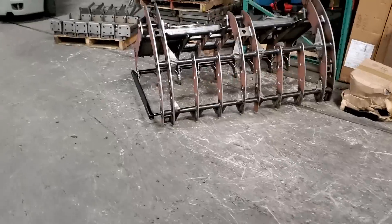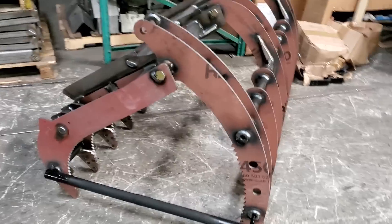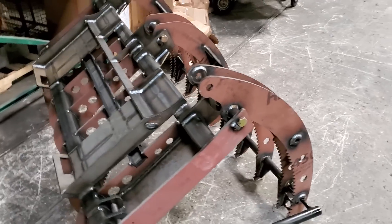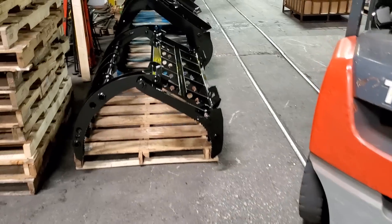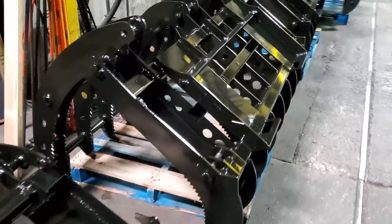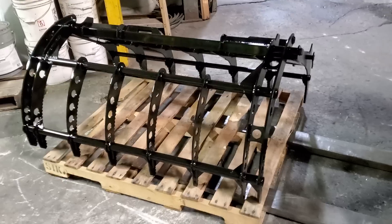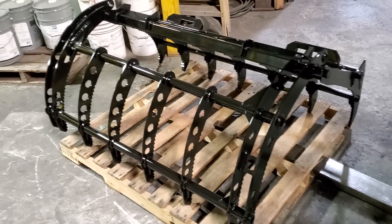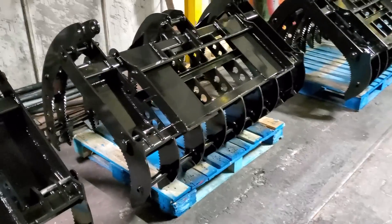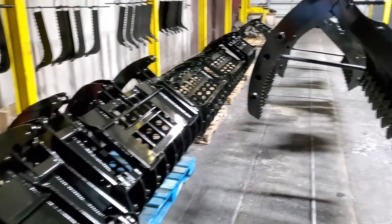We're going to see what they've got cooking back here. I'll show you one of these naked Wicked 66s — a 660-pound root rake grapple, just getting ready for a bath, going to get some paint. When she's done it's going to look like this right here — that's a Wicked 66, next to a Wicked 55. The Wicked 55 first batch of 100 is getting wrapped up. A lot of them are painted and waiting for shipping. We've got a little bottleneck in assembly right now, so if you're waiting on a Wicked 55, know the first batch of 100 is being wrapped up and we're getting ready to follow that with another batch of 100.